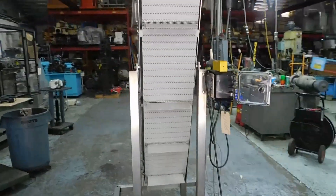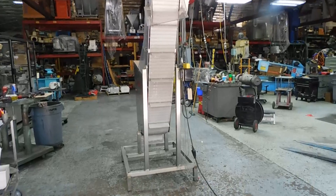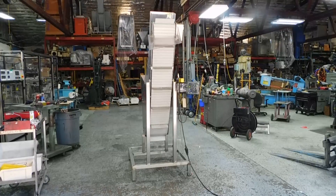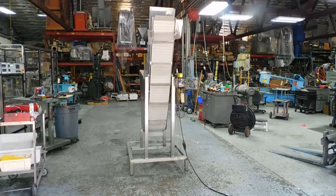Very nice little unit. You'll find it on our website under Conveyors, then click the subset Inclined. We have everything in process and packaging in our inventory, so we do hope you'll visit our website. We certainly look forward to hearing from you — thanks for joining us today.